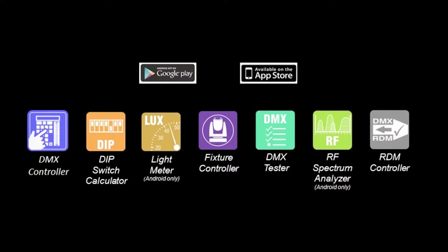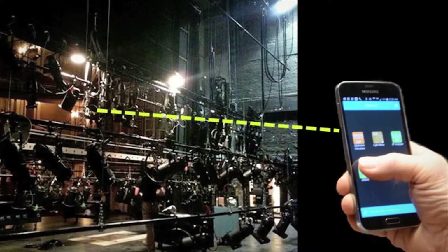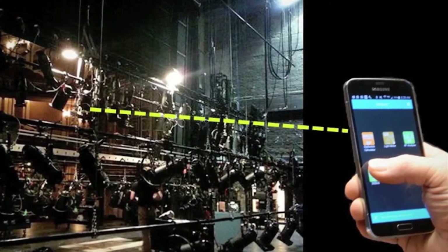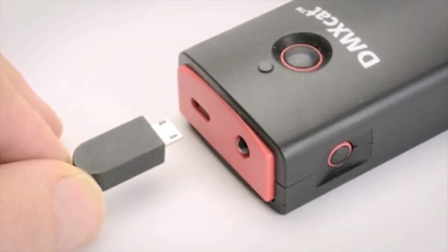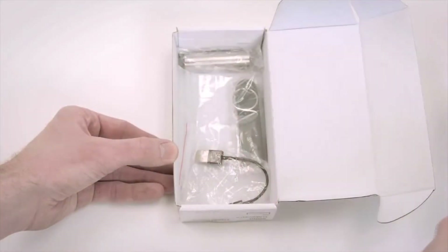The DMX Cat system is comprised of a small dongle and a suite of free mobile apps which are installed on a user's smartphone. The DMX Cat dongle and user smartphone communicate wirelessly using Bluetooth 4.0 technology with a working range of 50 feet or more. Without being physically connected, users can move about the workspace and use various apps while still using the phone for on-the-job communication.